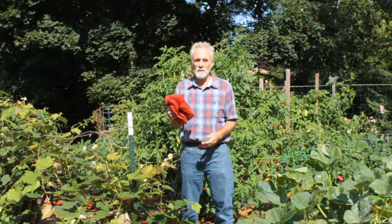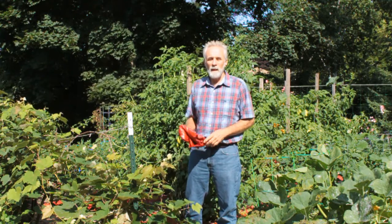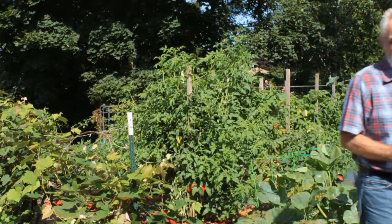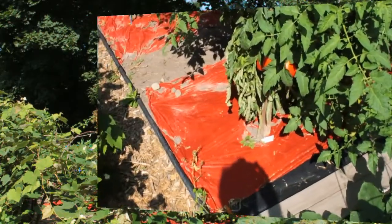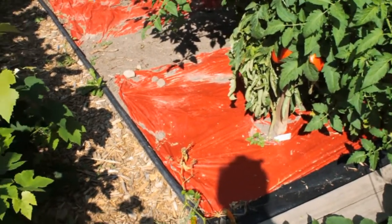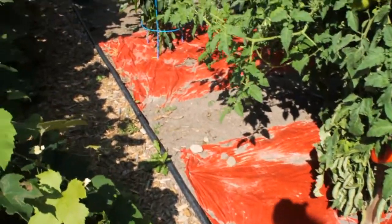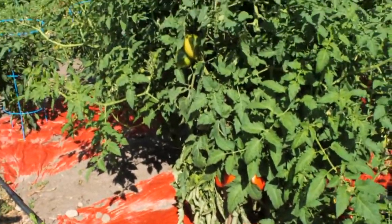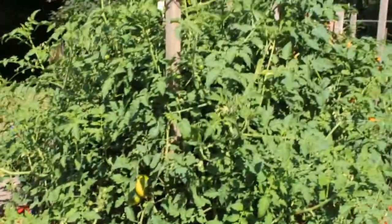So we're going to look at the tomato plants and check this out. Here's the stuff in action — got it laid out here, got two strips of it. Tomato plants are looking really good. They're really healthy.